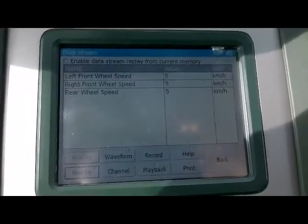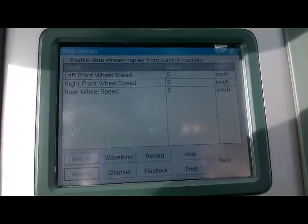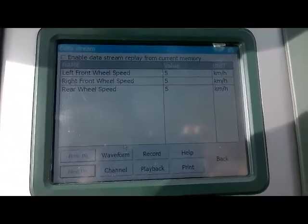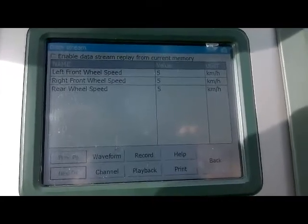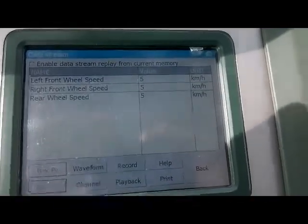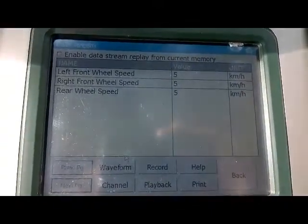Currently the vehicle is showing about five kilometers per hour on three sensors. I'm not sure if this is normal — the vehicle right now is at idle. I'm going to drive the vehicle and confirm if this left front wheel speed sensor is actually at fault.